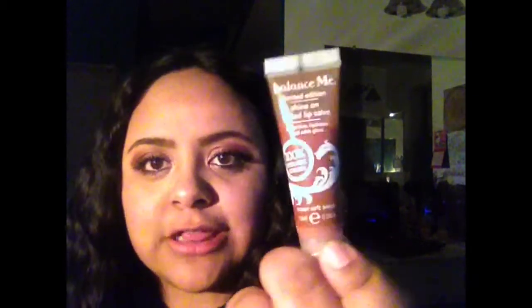I just need to put my lip gloss — the Balance Me Limited Edition Shine On Tinted Lip Salve. I got this in one of my glossy boxes. It's not the sticky kind of gloss, it's more watery, so I try not to squeeze it because it oozes out if I do. That's pretty much it, guys.